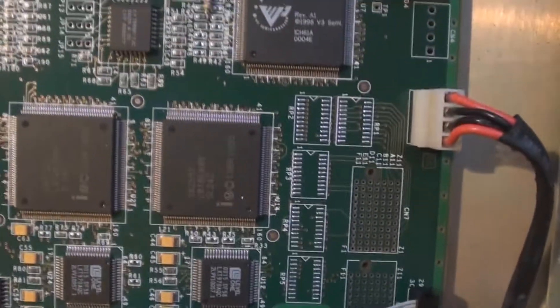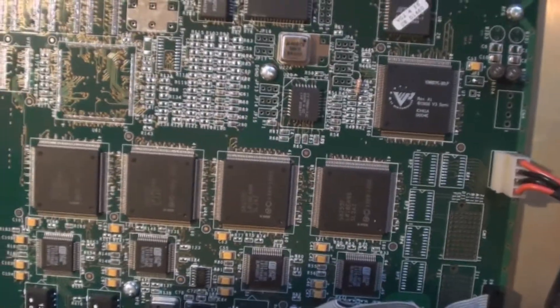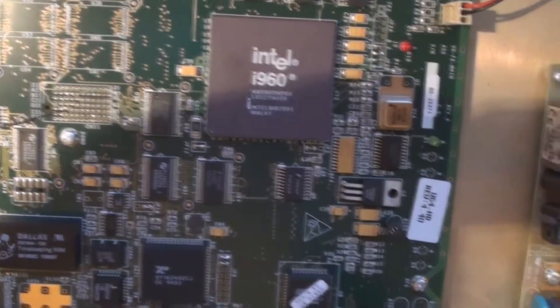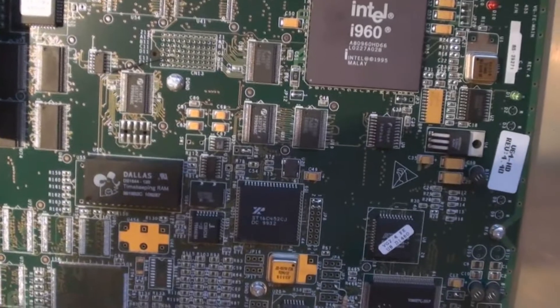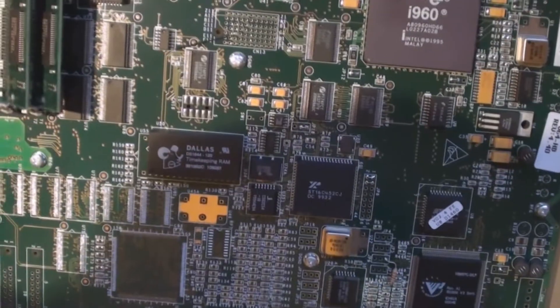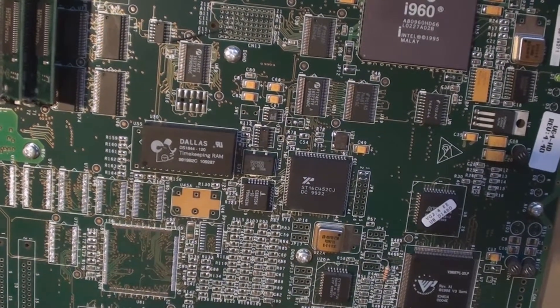Overall, this is quite an interesting bit of kit for what it is. Looking at the components — the i960, the timekeeping RAM, a few FPGAs, a little bit of memory — there's nothing which could warrant the $15,000 price tag when it was new. I'm guessing the components were maybe worth $2,000 at a push, and the rest was research and development and software costs.